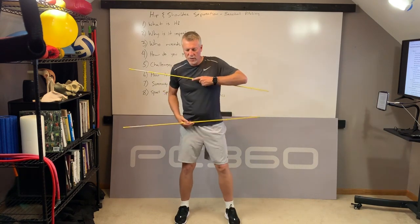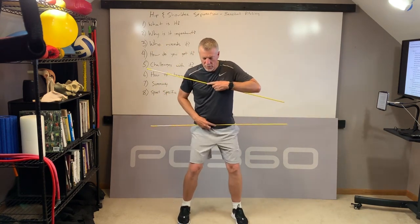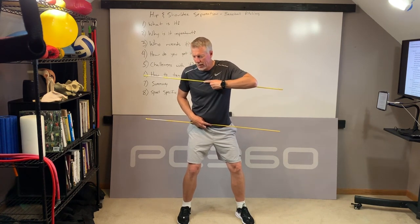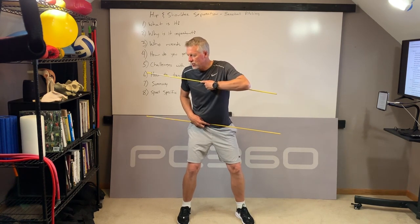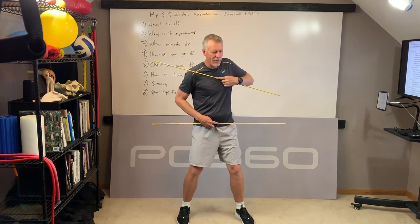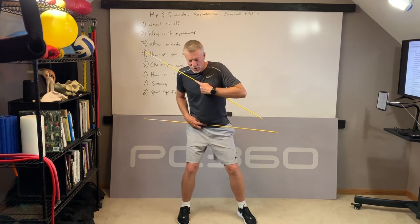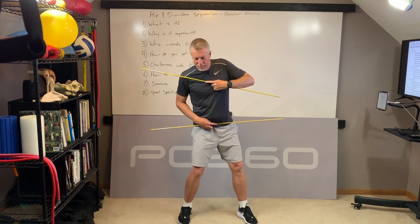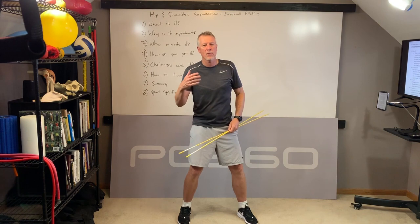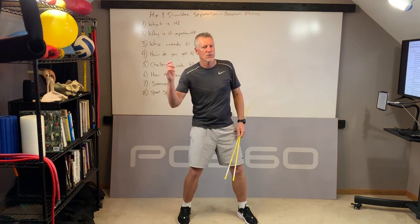Their ability to turn their shoulders back to the right and get good hip and shoulder separation was limited because they couldn't turn as far to the right as they could by turning their shoulders and hips to the left. As they start to go into a throwing motion, that limits their ability to get hip and shoulder separation, and that's going to limit their power coming from the entire body versus just their arms.